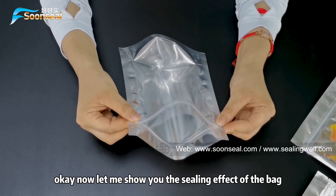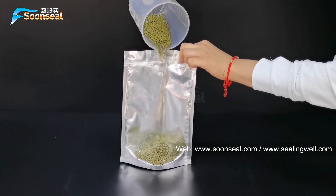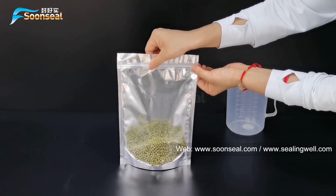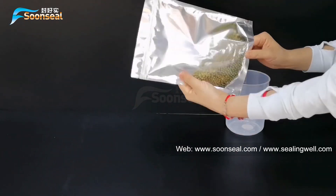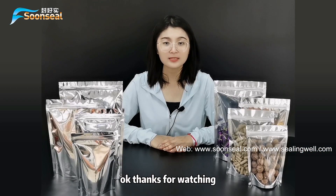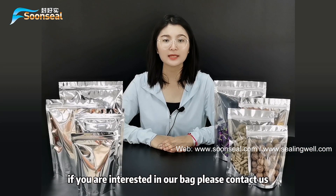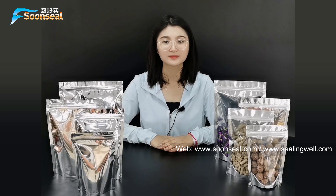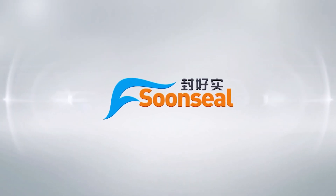Now let me show you the sealing effect of the bag. Thanks for watching. If you are interested in our bag, please come contact us. This is Doris. Bye.